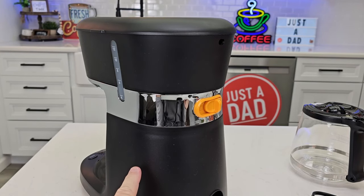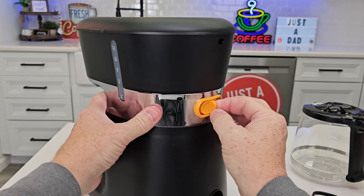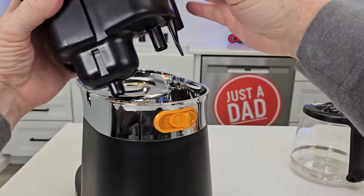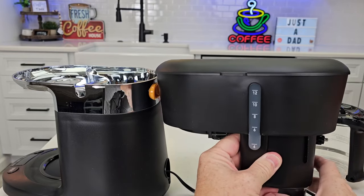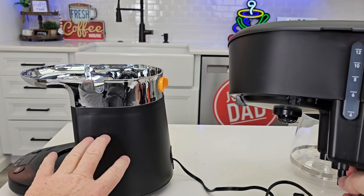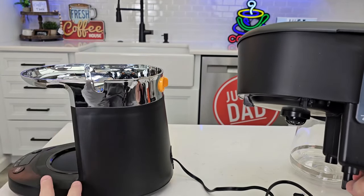What makes this coffee maker special is you can remove the top portion. Move this lever over and lift it up — we can remove this whole section. You're left with two sections: this section you can put in the dishwasher, and this section you cannot, because it has the electricity and the heating element. You can only wipe this part down.